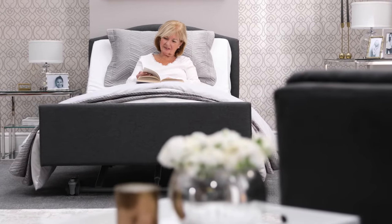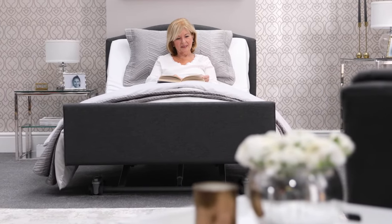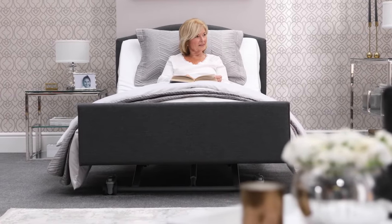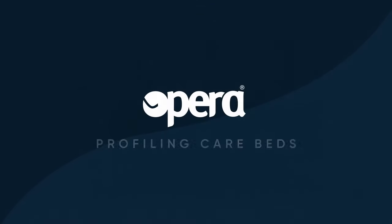Are you looking for a bed to support yourself, a loved one, or residents in your care? Need all the functionality of a care bed but want to maintain a homely, inviting bedroom? Welcome to Opera. You're in the right place.